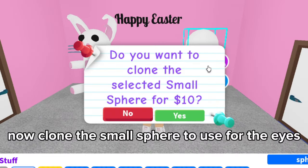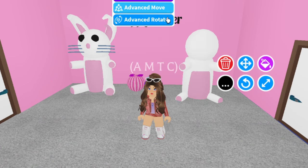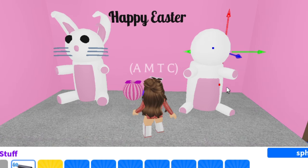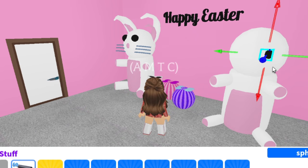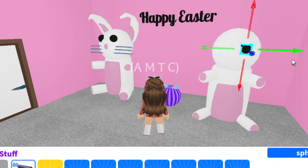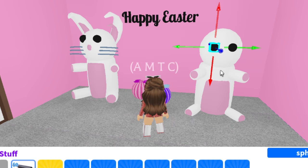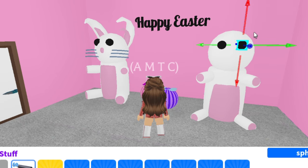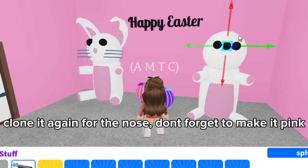Now clone the small sphere to use for the eyes. Change the color to black for the eyes. Clone this for the other eye. Clone it again for the nose — don't forget to make it pink.